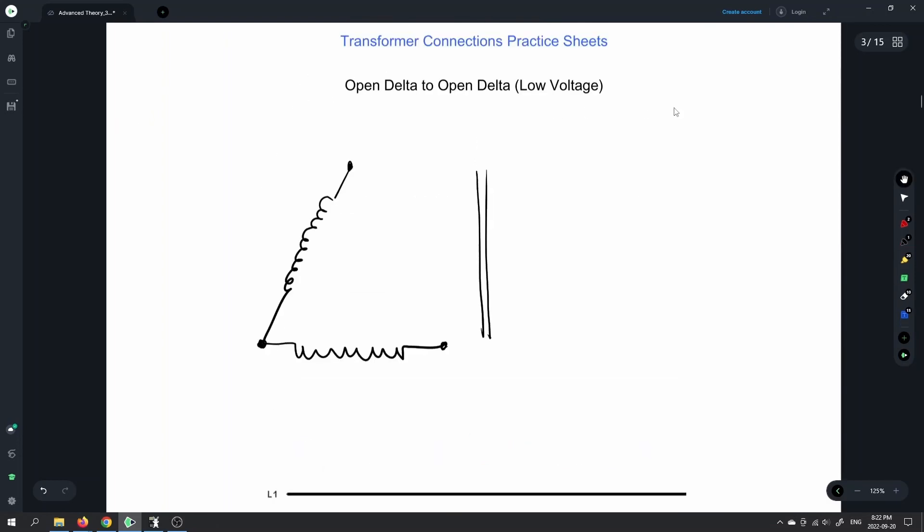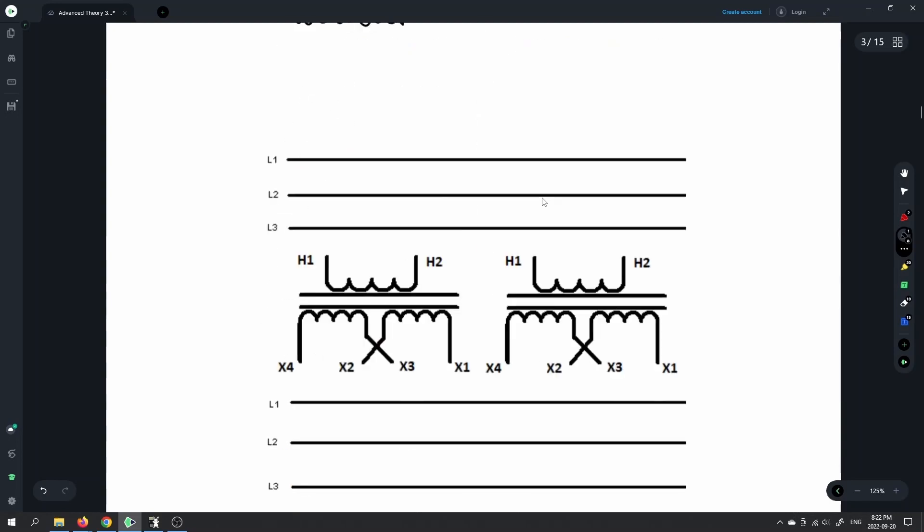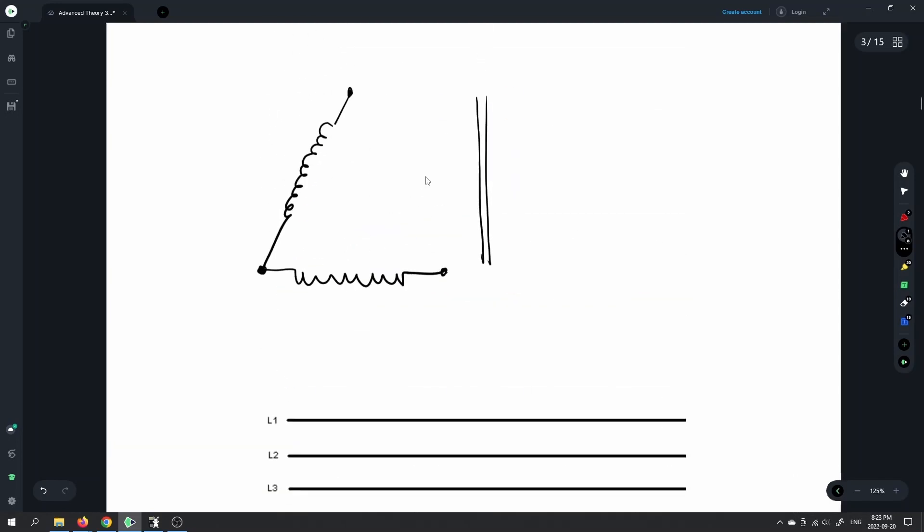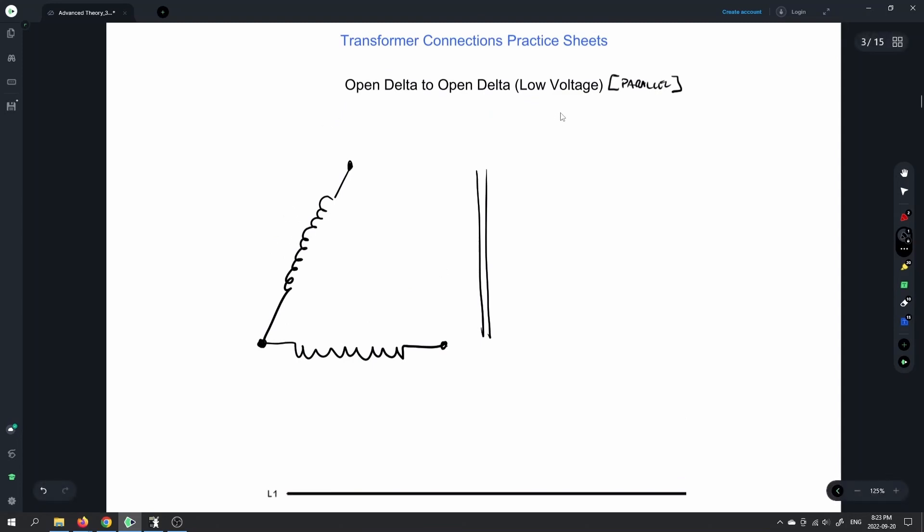On the secondary, it's going to be either in parallel or in series. If it says low voltage, then just like we did on the prior diagram, that means we're going to do a parallel connection on the secondaries. All of these transformers that we're wiring up in shop have two windings on the secondary, so we have the choice of putting them in parallel for low voltage or in series for higher voltage.